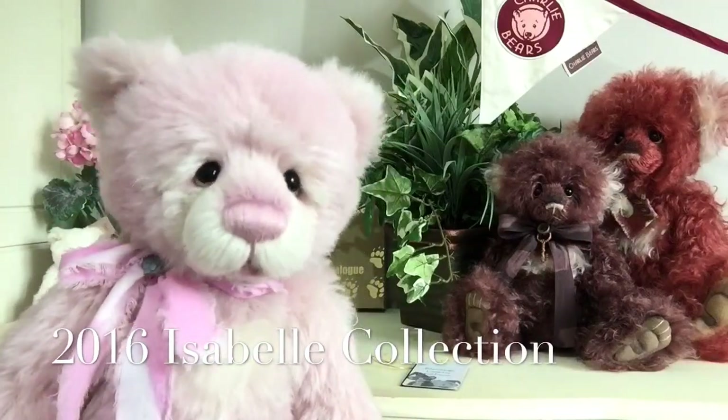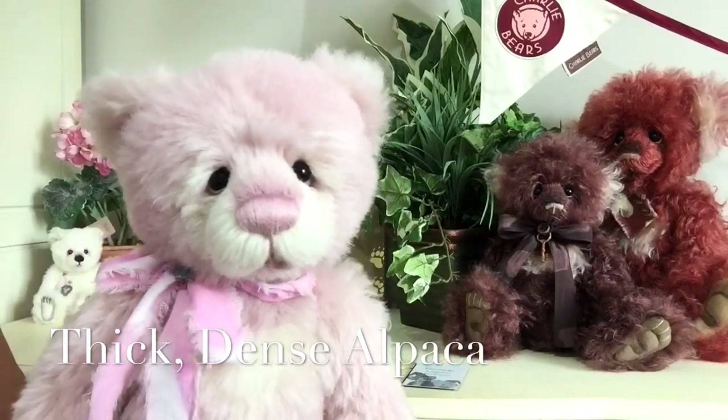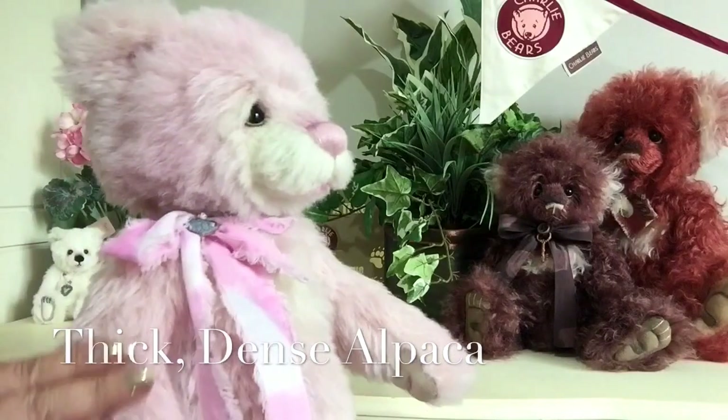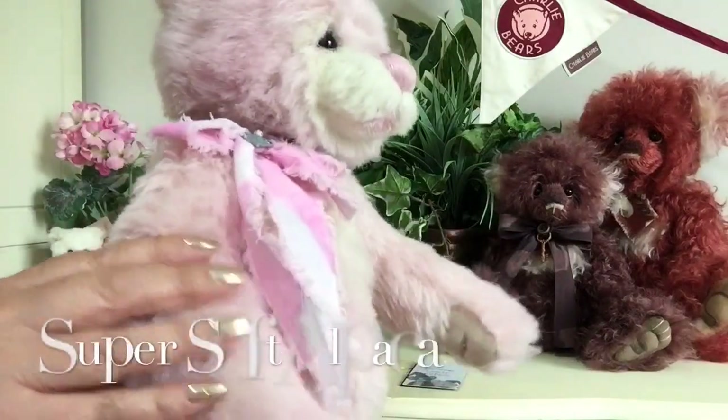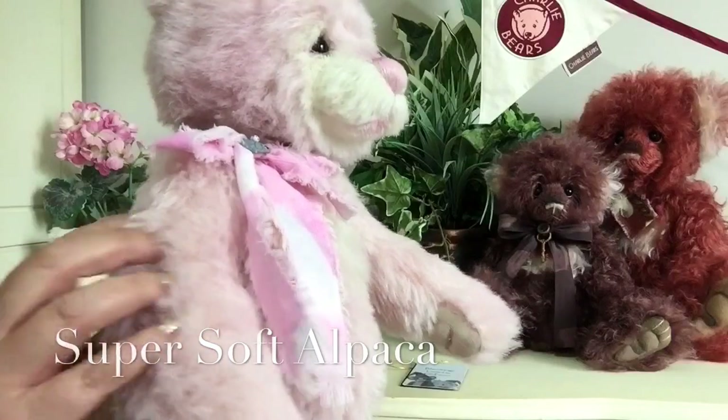Blamange has been made up of a wonderful natural fabric called alpaca and this alpaca is very thick and very dense. You'll see that it's very, very soft, but you can see there it's so very, very dense.